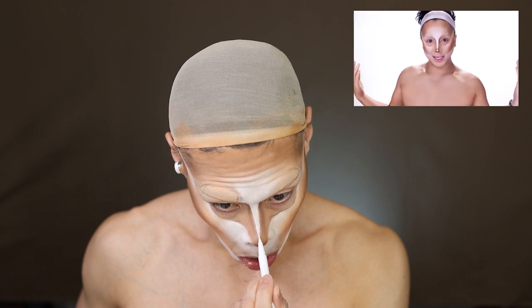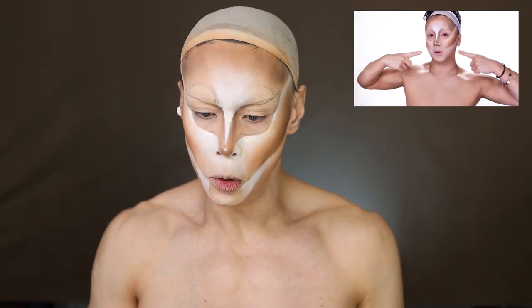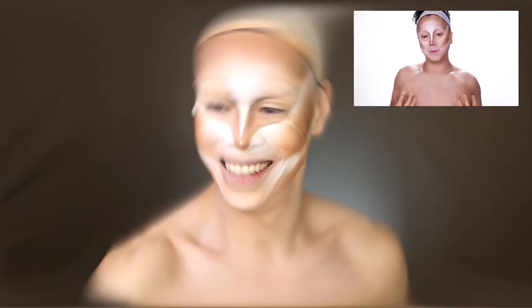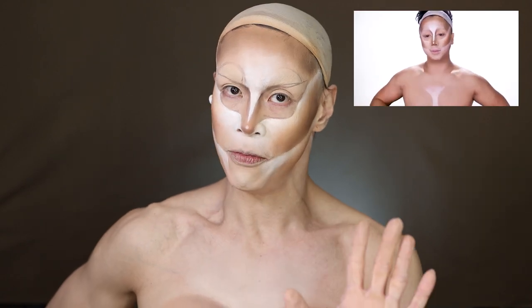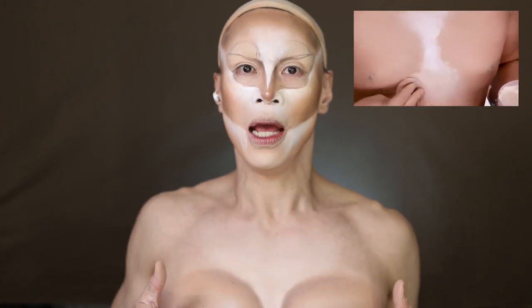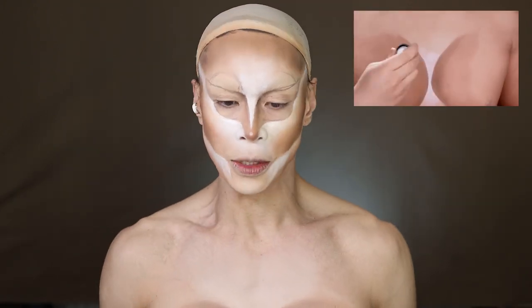Now she's doing her boob contour, and I'll do the boob contour off camera since you can't see it anyway. I've done the boobs just like her. She's saying that most people have done boobs in the wrong place, and I've been there too — boobs too high, boobs too low, boobs too wide. But I think I finally found the right placement for them.